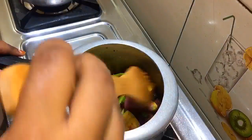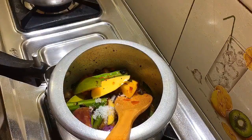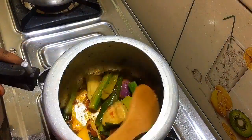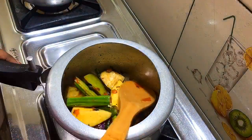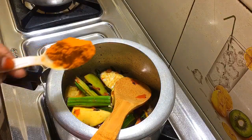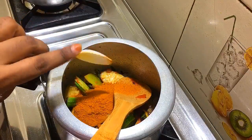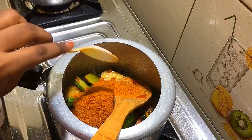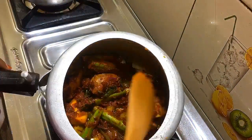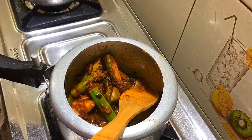Let's mix it up for 3 minutes. Let's mix it up for 2 minutes. I'm going to add the column and a little water.